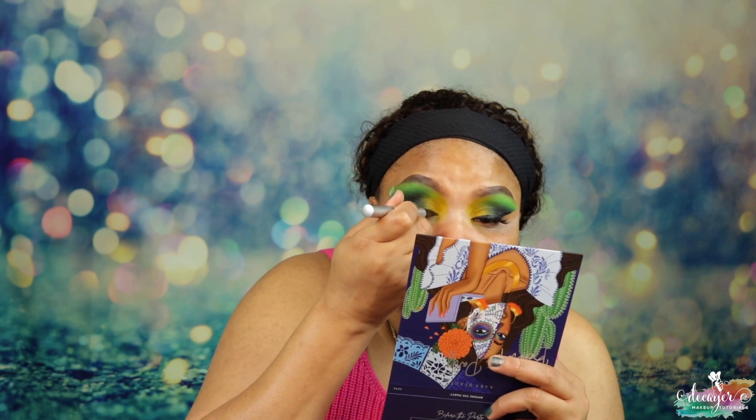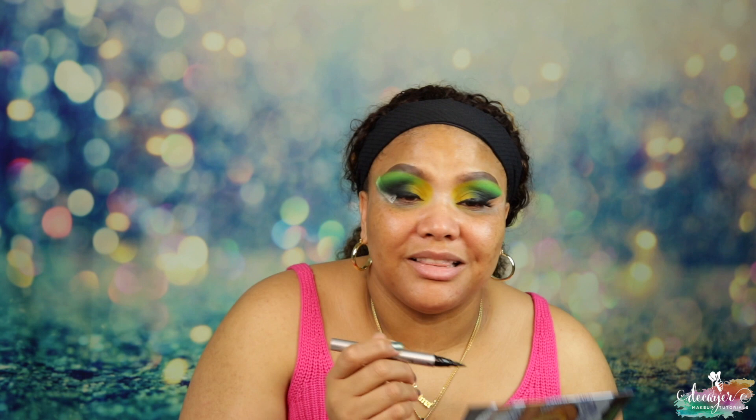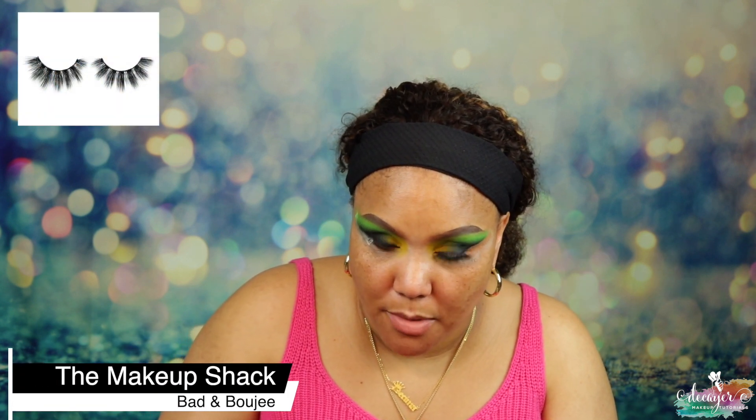Now I'm gonna take my Benefit Roller Lash and put some mascara on my non-existent lashes. Then I'm using this from She Glam — it's a jumbo pencil, really good, and I think it was only about five bucks. And I'm using my Bad and Bougie lashes from Makeup Shock.